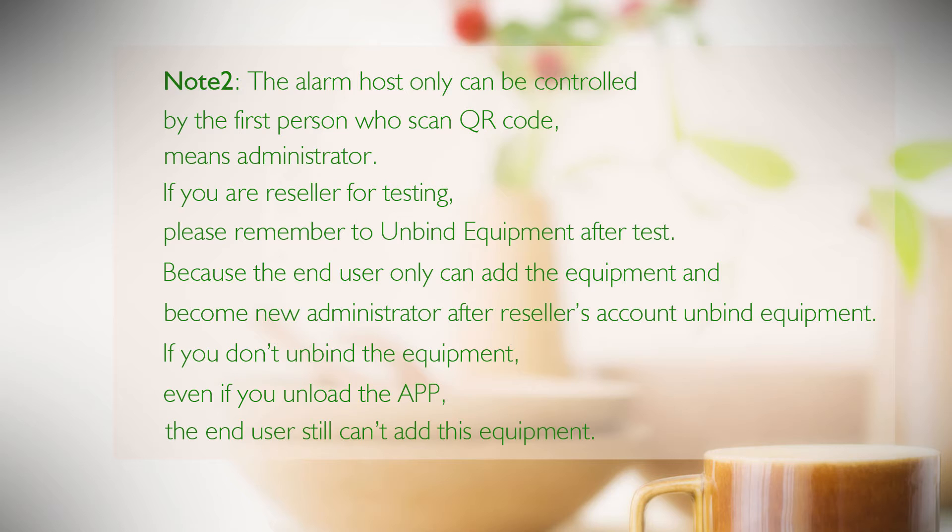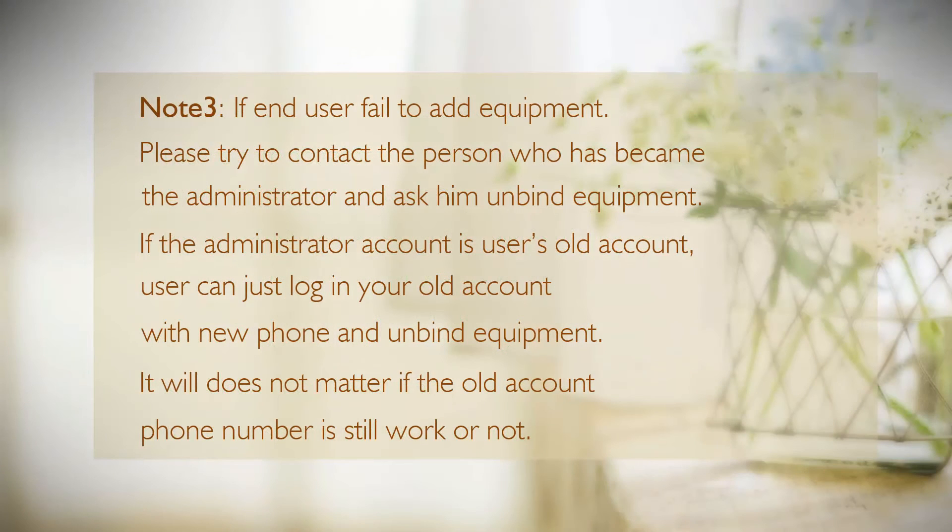Because the end user can only add the equipment and become the new administrator after the reseller's account has unbound the equipment. Note 3: If you do not unbind the equipment, even if you uninstall the app, the end user still cannot add this equipment. If a user fails to add equipment, please contact the person who became the administrator and ask them to unbind it. If the administrator account is the user's old account, they can log in with that old account on a new phone and unbind the equipment — it does not matter if the old account phone number is still active.